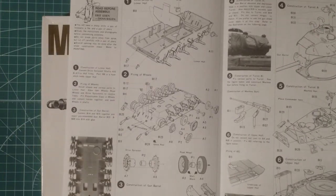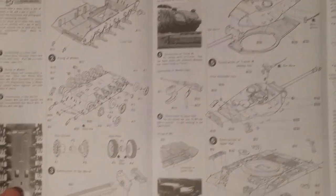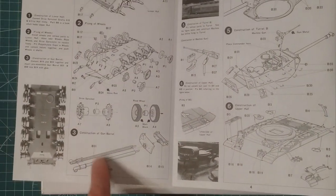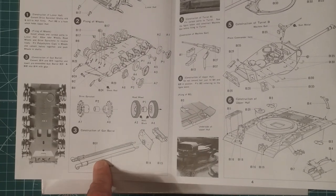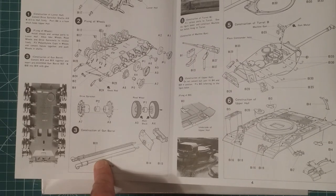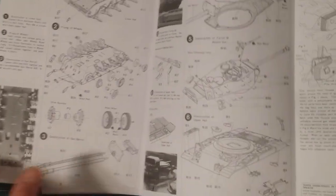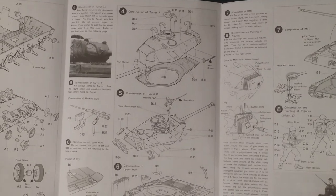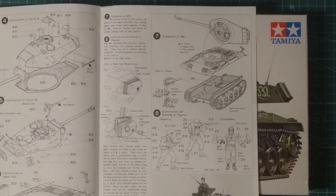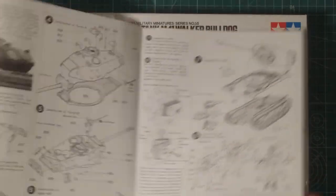The instructions are very basic, as you can probably tell by looking at the kit. Sanding the barrel down won't be too hard - you can get an aftermarket one, but this kit is so cheap you'd end up spending more on the aftermarket barrel than on the kit itself. Just have a little bit of patience and sand down the barrel - I'll show you how I do it on the build video. You can see all the external storage parts and some nice reference photos in the instructions.